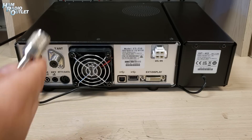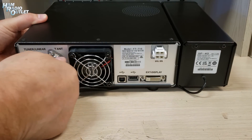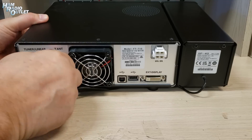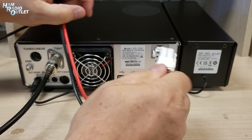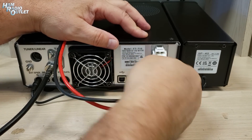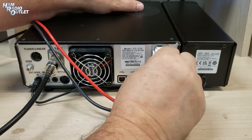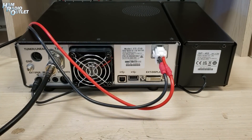Okay, so let's plug an antenna in here. Make sure that's in nice and tight. We have our power cable. And let's turn this around and see the front panel.